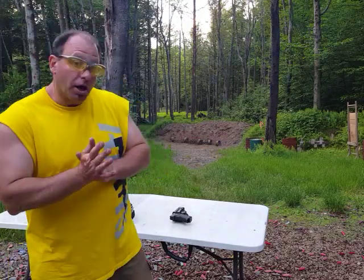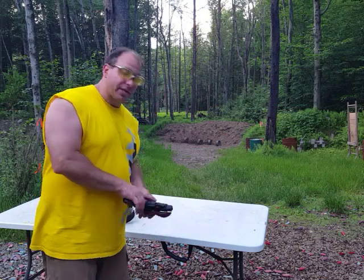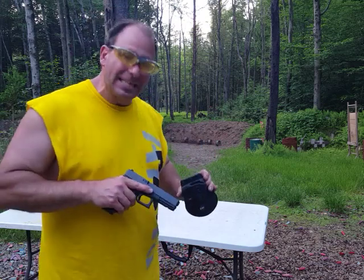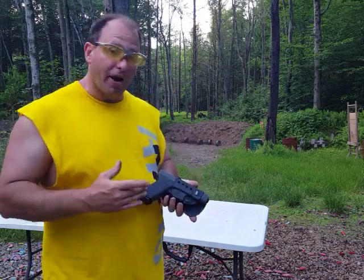Hello everyone, welcome back. Today I want to talk about a very important subject that I have mentioned in passing in other videos, but I thought it deserved its own headline. Basically what I want to talk about today is the fact that the holster — a hard kydex holster — is the safety mechanism on a modern striker-fired gun.